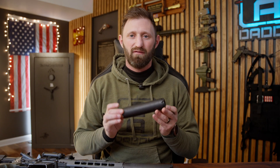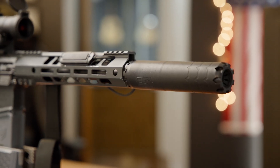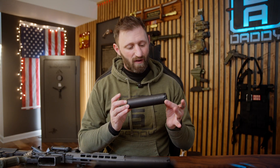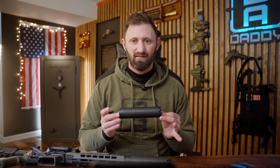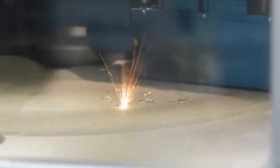Welcome to the world of additive printing and the game-changing tech behind suppressors like our very own 2A Daddy Naptime. Additive printing, or what the cool kids call 3D metal printing, is revolutionizing suppressor design. Instead of machining away the metal, we build our suppressors layer by layer with advanced laser systems. This allows for geometries and internal structures that were impossible to create just a few years ago — now possible.